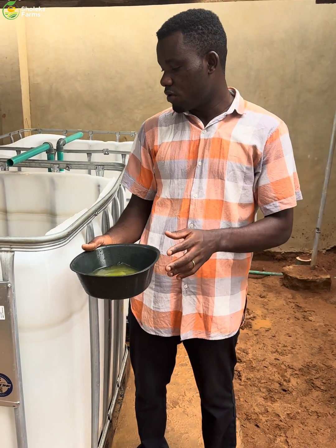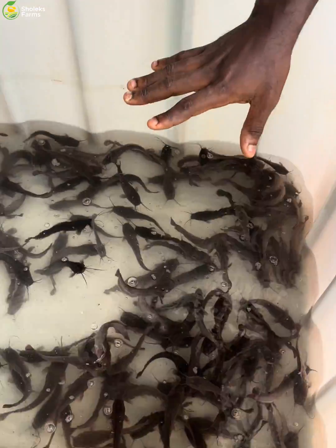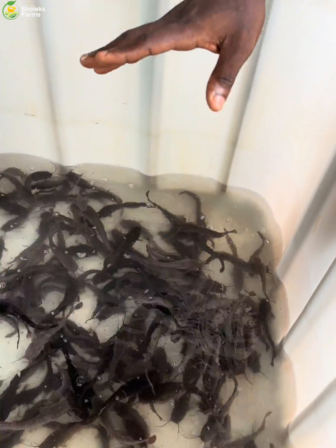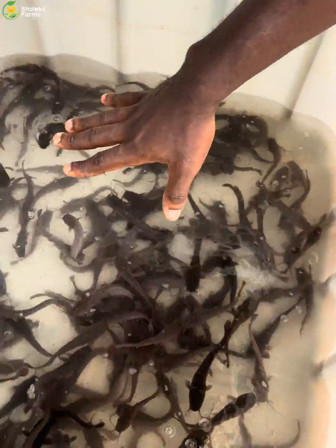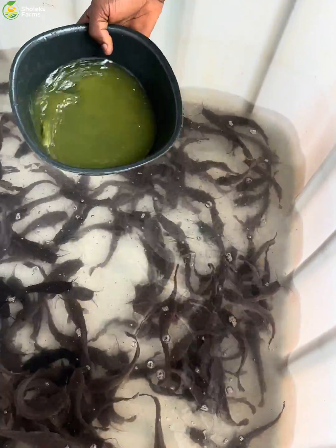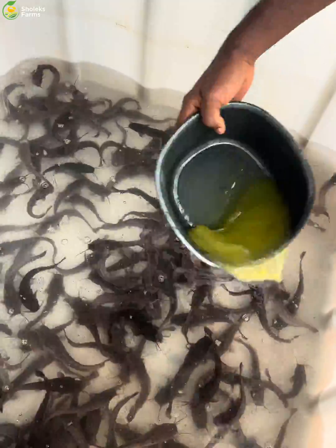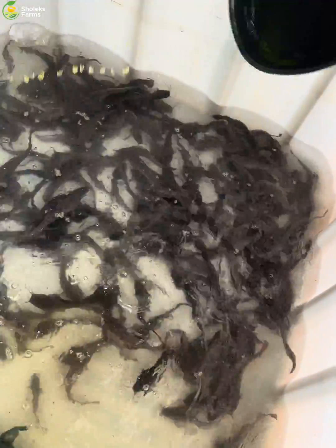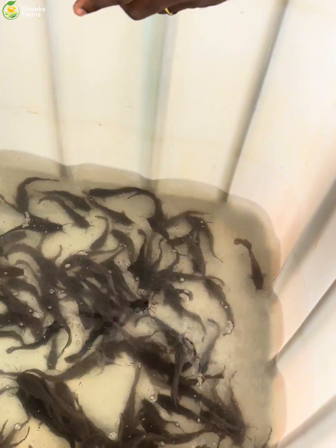You make sure you have very clean water — you can see I've changed the water. You don't mix tetracycline or any other drugs with dirty water. You can see the level at which the water is, then you simply pour it inside, mix it very well, and pour it in. Then take a little water to rinse out the remaining.